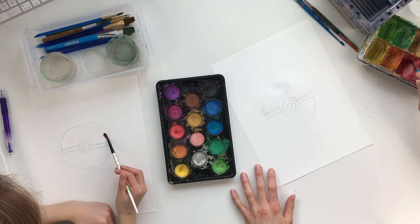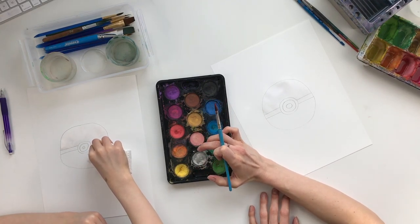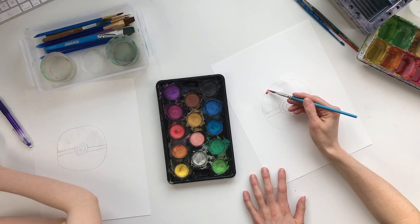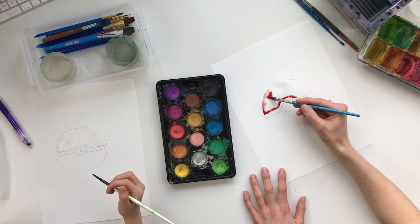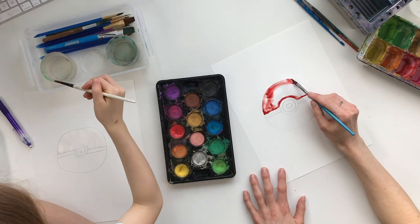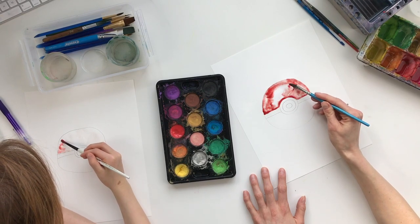Then grab your red. Make sure your watercolors are nice and wet when you work with them. Kenzie's palette is a pan palette — she has little pans of color and you get them nice and wet before you lay the color down. We just drop the color into where we have the water and it's gonna start to move around. If parts dry too fast, just put some more water in — no big deal.